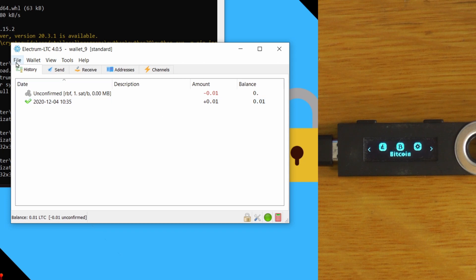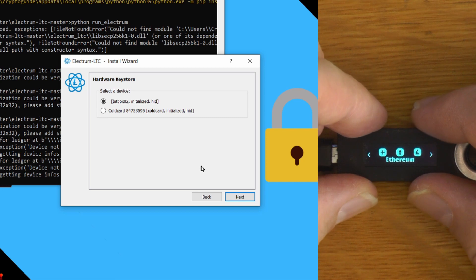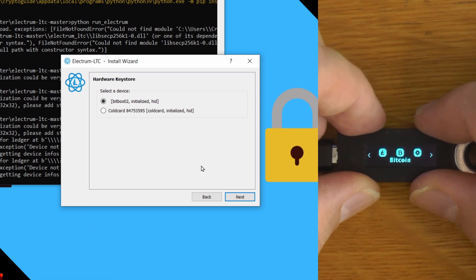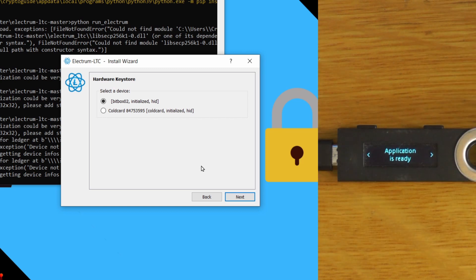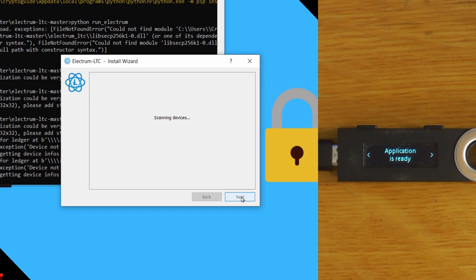Next I'll show how to do this with the Ledger Nano — the same process works for a Nano S or X. The device won't appear unless you have one of the apps open, but instead of opening the Litecoin app, we are going to open the Bitcoin app. Otherwise the Litecoin app will throw all sorts of errors and warnings that the derivation path is wrong. So we go back and scan for the device again.